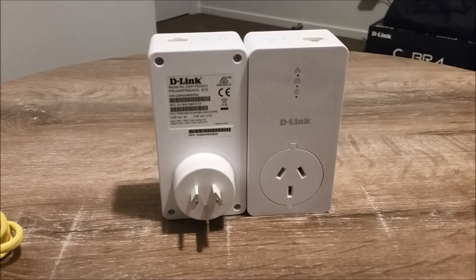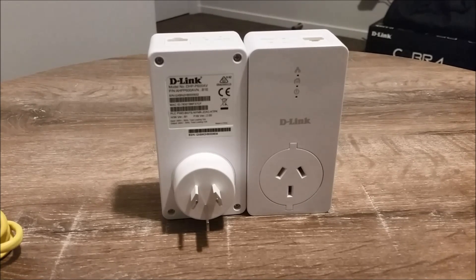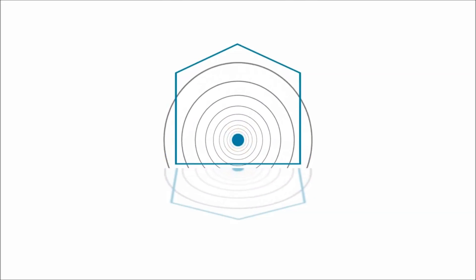Let's view the official video from D-Link explaining the Powerline technology so we can see how easy it is to install the kit.